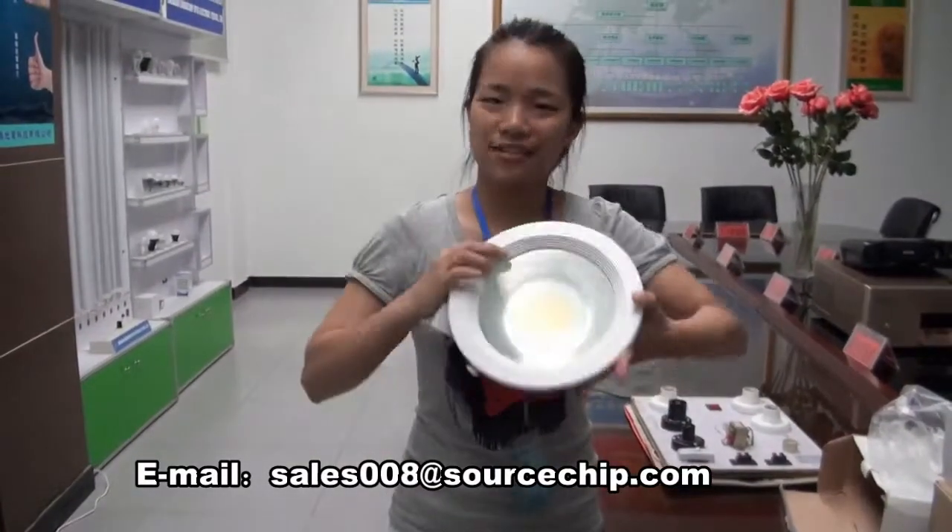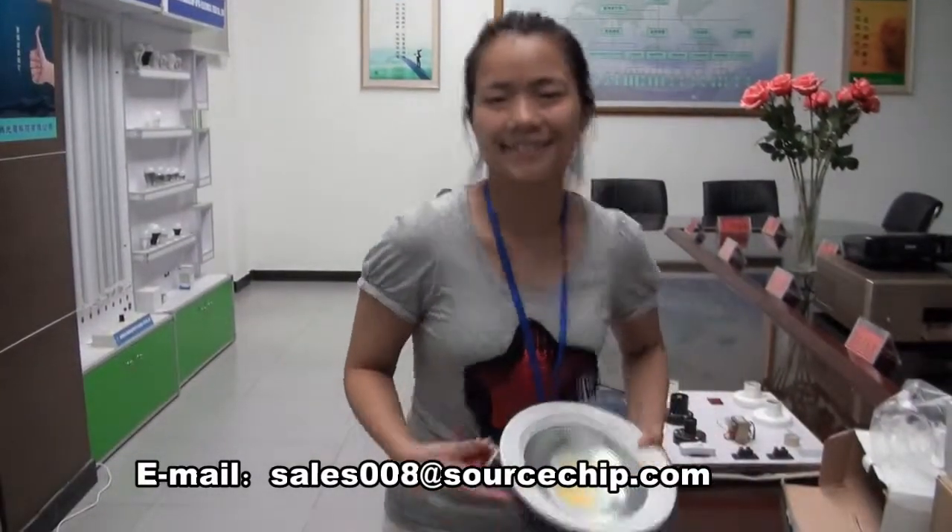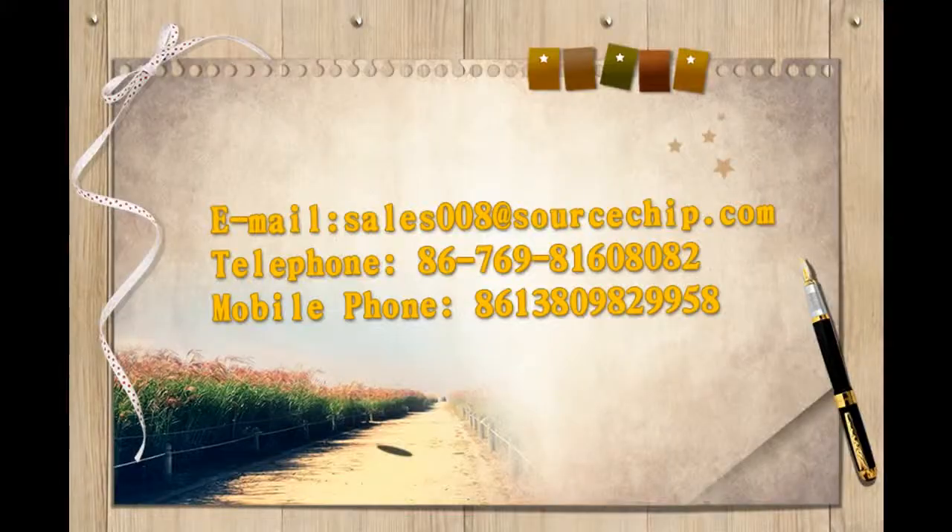We are done introducing this product. Thank you.